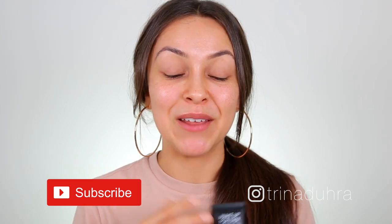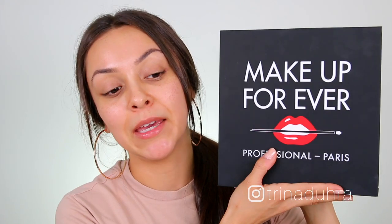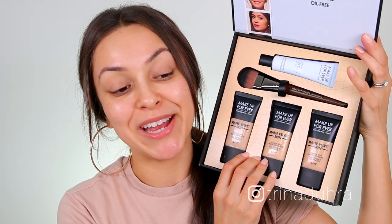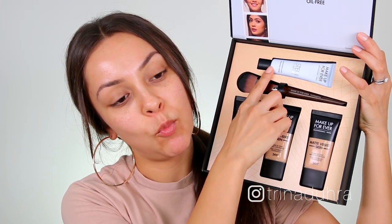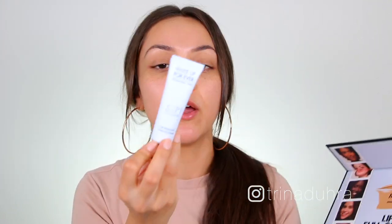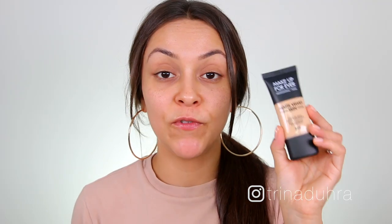Click that subscribe button if you're new, and let's get into it. Makeup Forever sent me a package with three shades inside that they thought would suit me the best, so fingers crossed I'm going to be able to find a color match. They also sent along a foundation brush and the Step One Hydrating Primer, which is cool for this video because I'm thinking I'm going to use the primer on one half of the face to see if it actually makes the foundation perform better.